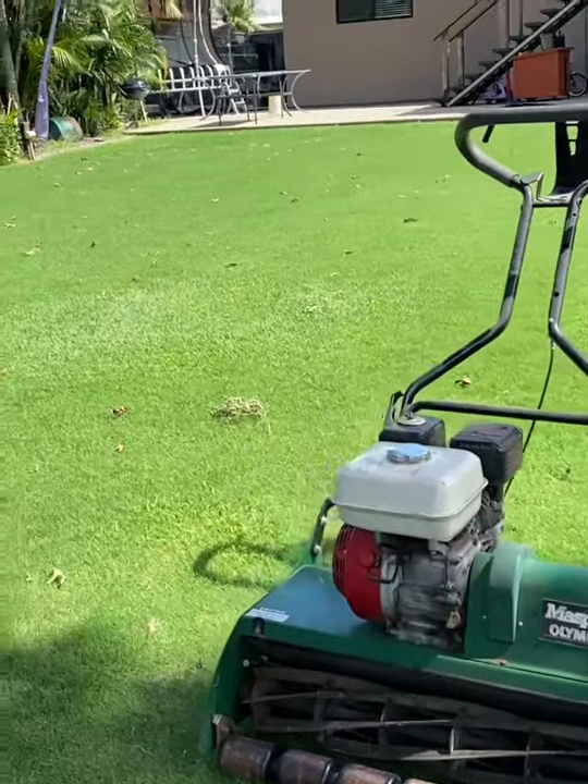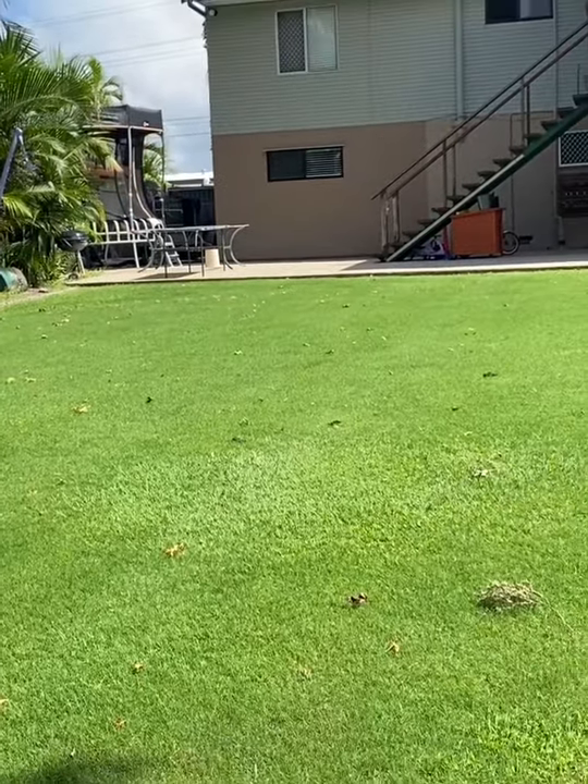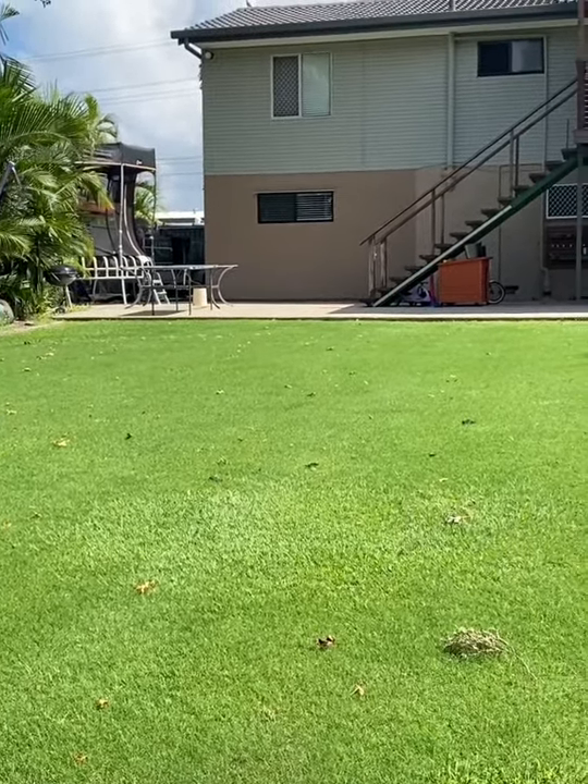So there's the grass at the moment — it's pretty fluffy and long. Let's have a look at what it looks like after a mow.